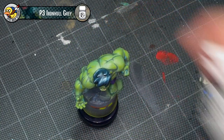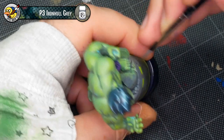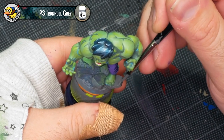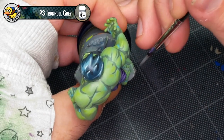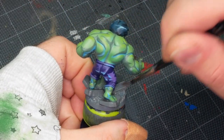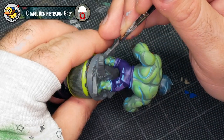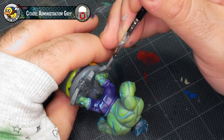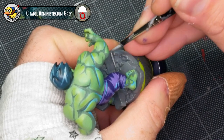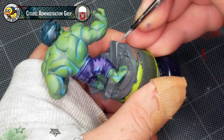To paint the base, I'm going to be using P3's Iron Hull Grey — you can also mix Mechanicus Standard Grey with Administratum Grey if you're using Citadel paints. This is going to be grey paint over grey primer, so except for the parts where I'm covering up some green I splashed on the base, you're really going to see nothing happening here. Then I'm using Administratum Grey as an edge highlight for all the rubble on the base — literally grabbing those edges and adding a few freehand streaks to imply a little bit of surface texture. It's really just following the lines; there's not a lot of imagination here.